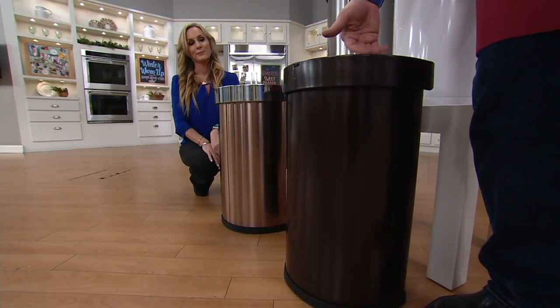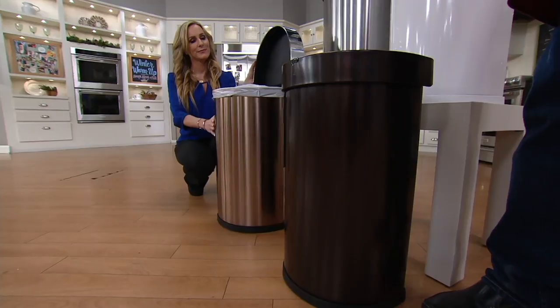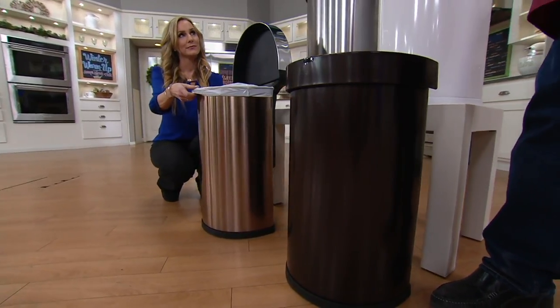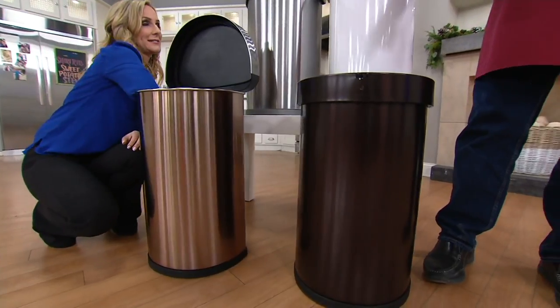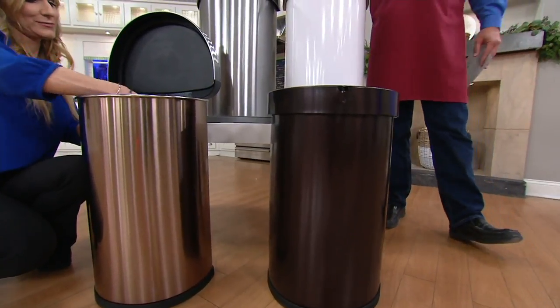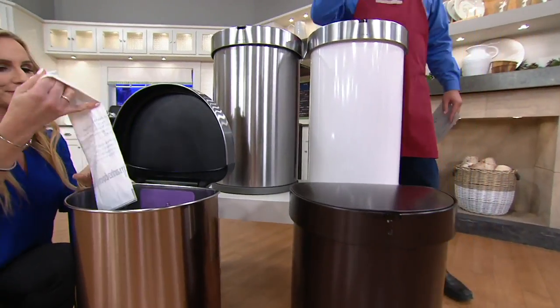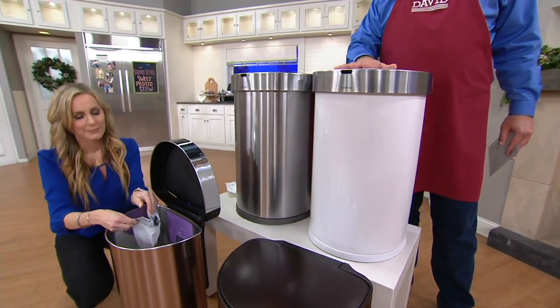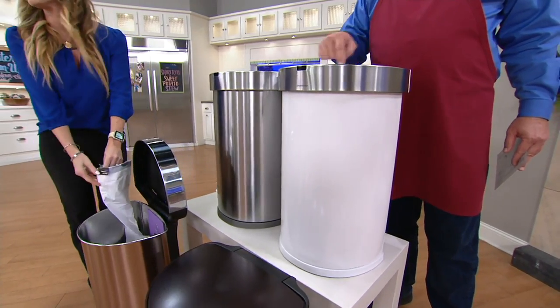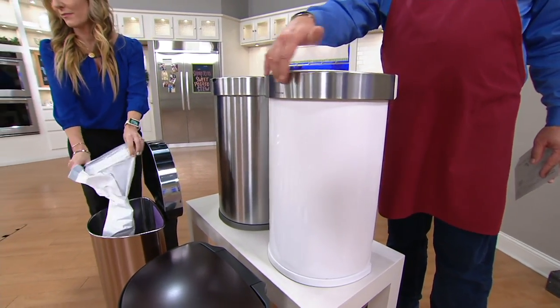This one is bronze — I know this looks black on your TV screen. Think of a deep, rich bronze, or think of it this way: think of black coffee with no cream in it. Yes, that's what it looks like. 440 left in the bronze. In the white, 700 are left. If you've got white cabinets with stainless steel appliances — ding ding — you've got the white body to the trash can and the stainless steel trim. So sharp.